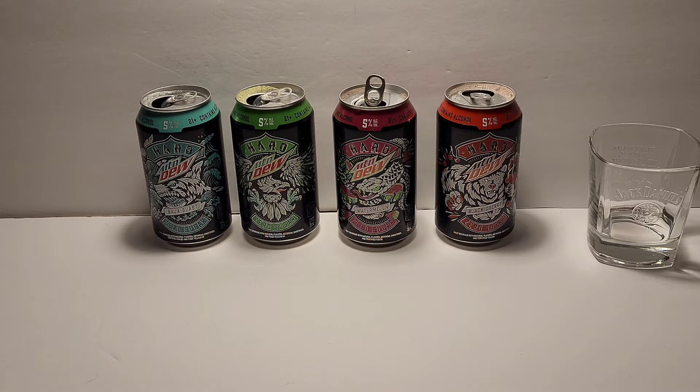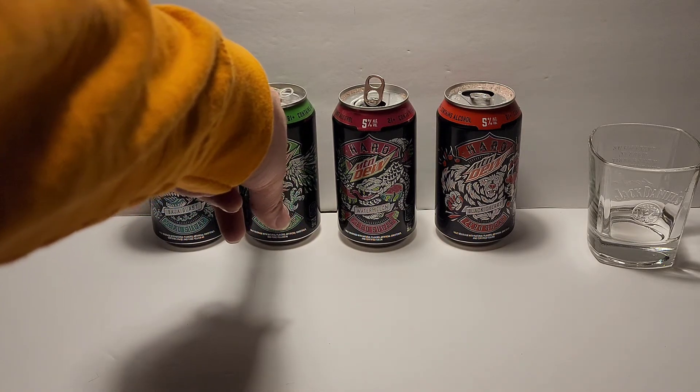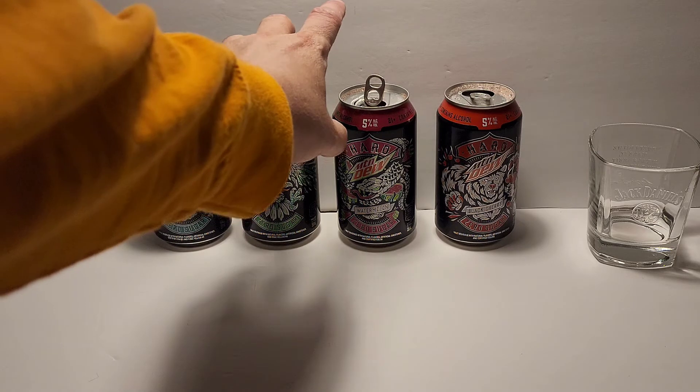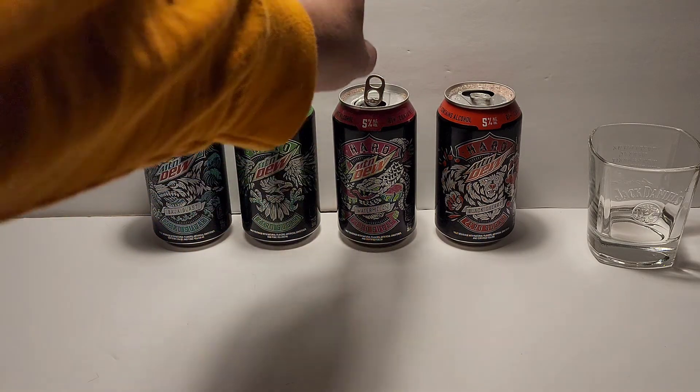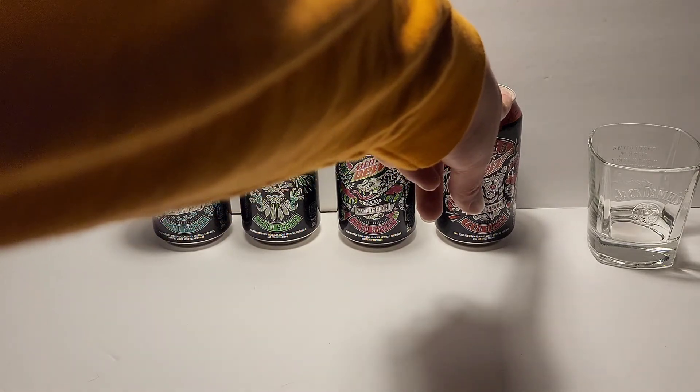Let's go over these flavors. Starting with Baja Blast — I really like that flavor, it reminds me of Baja Blast but just with maybe an artificial sweetener. Moving to the Mountain Dew flavor, I'm going to say that's probably my number two favorite. I think I'm already coming to my order: Original Mountain Dew first, then Watermelon, then Baja Blast, and Black Cherry last — that'd be my fourth.